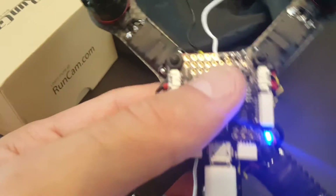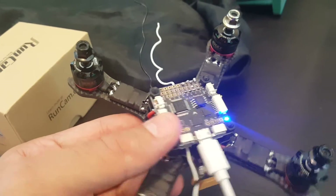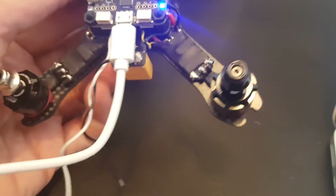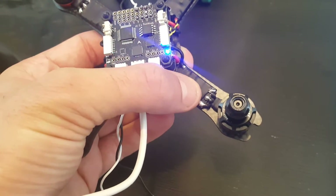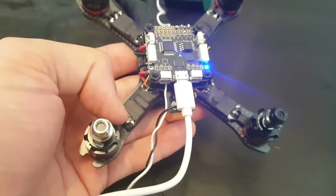I finished soldering all the ESCs from the bottom of the board. Now it's a good point to connect to Cleanflight and see that everything moves correctly. You can also connect a LiPo battery and see that all the motors are spinning. Because I soldered each of them in the same manner, some motors are going to be reversed. You have two options: switch the soldering on one pair to reverse it, or change the direction using BLHeli suite, which is what I'm going to do.